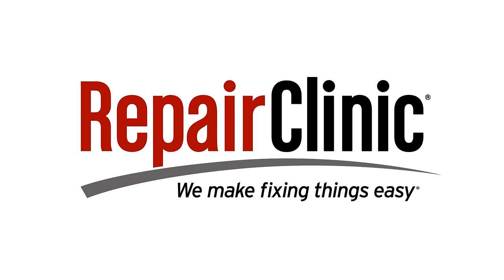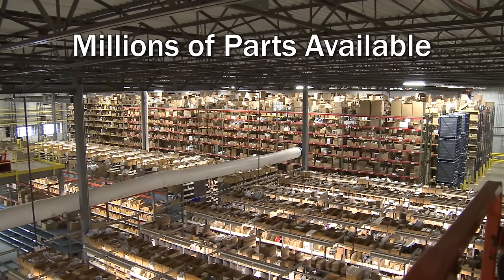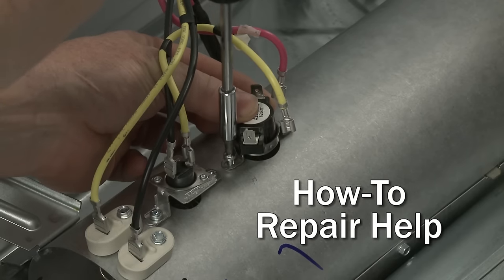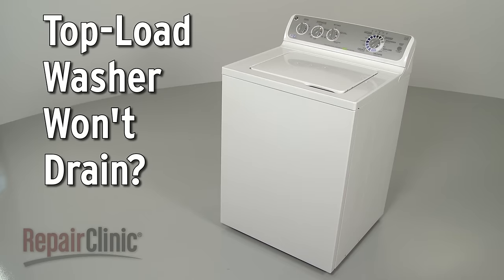Repair Clinic makes fixing things easy, with millions of replacement parts available on our website and the help you need to do the repair yourself. If your top-load washer won't drain, here are the top three most probable causes.